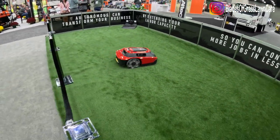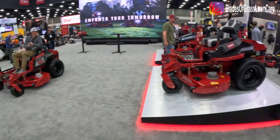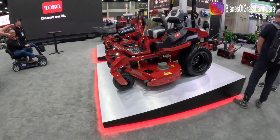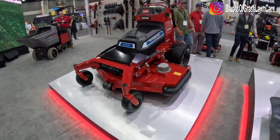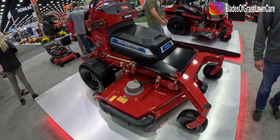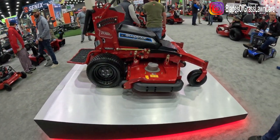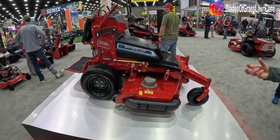Next up we're going to see something pretty familiar — the Z Master 4000 Revolution that we debuted last year and the Grandstand Revolution that debuted last year. These units are actually shipping and we have full production going on. We've had a ton of feedback and great run time — you'll see over seven hours of run time on average. We've had customers with mulch kits getting up to six hours in heavy conditions. Now we're looking at expanding the lineup — you'll see this is a 60 inch rear discharge deck.